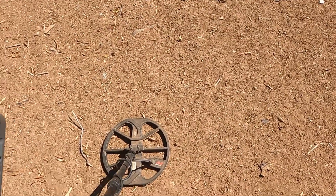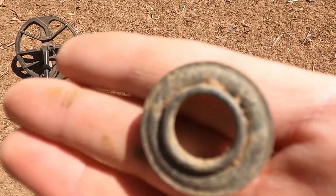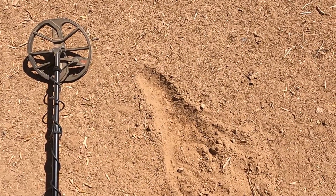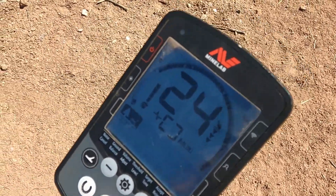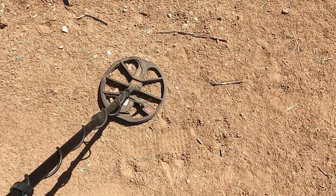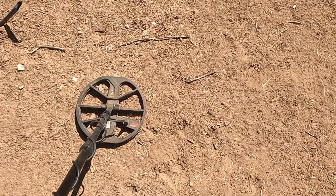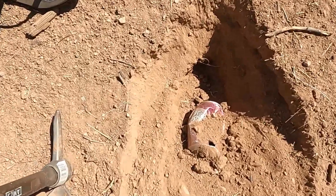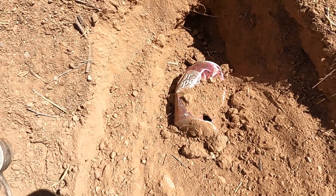All right, let me get this signal dug up and see what we got. I'll probably only be digging a few more targets because it's warming up - big old Arizona sun will get you and then I'll just have to go cool off and call it a day. Sure is a lot of cans. Someone must have liked Dr. Pepper - I've done dug up a few more I didn't even film. Oh, another can.